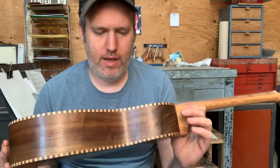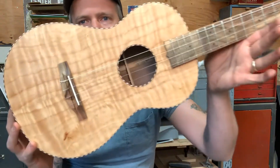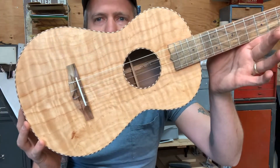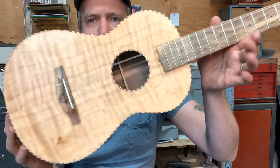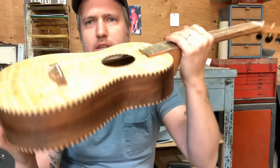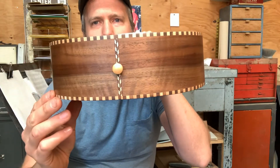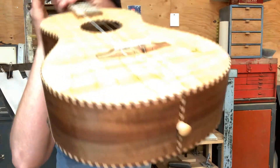Hello everybody. I'm really excited to show you number 507. This is a baritone ukulele with beautiful curly Porterford cedar top and a grafted walnut, curly walnut back and sides. Really beautiful wood sets on this one.